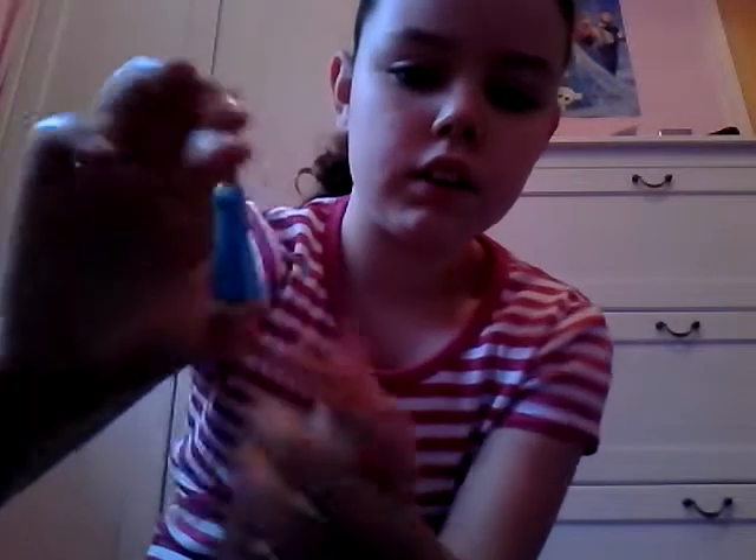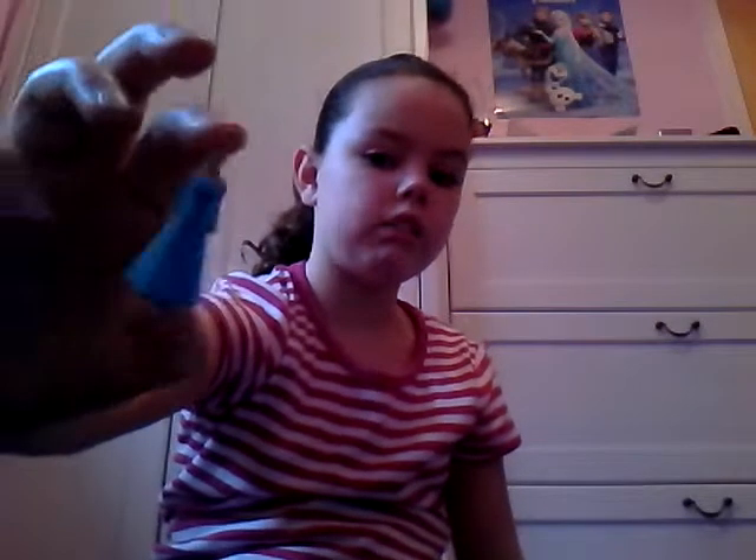The next one is Queen Elsa with her blue dress and her plaited hair. It's amazing because there's light blue there and then dark blue there, and she's not wearing any gloves. So there we have Queen Elsa.